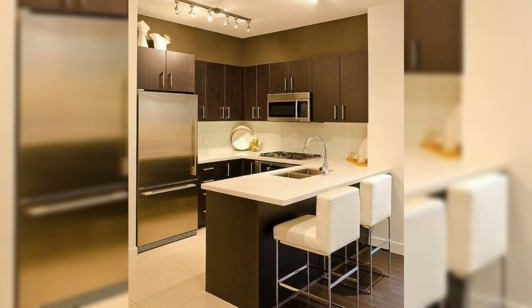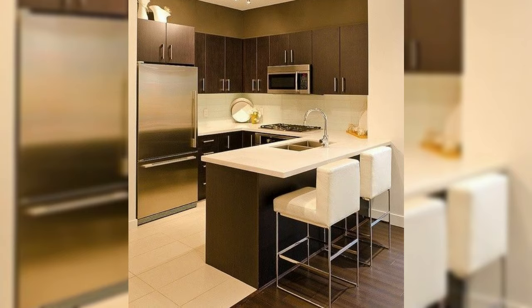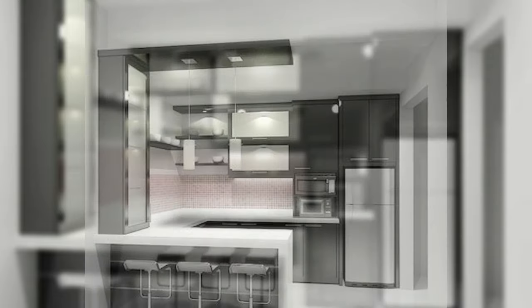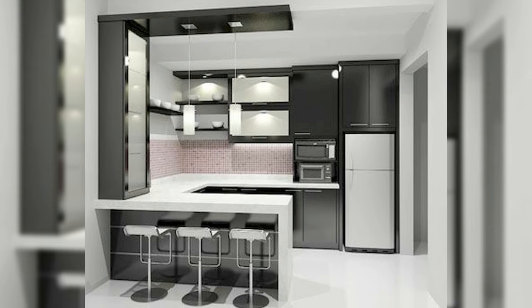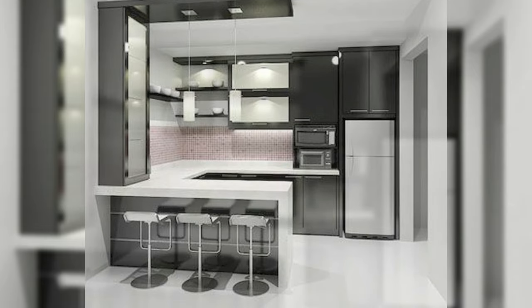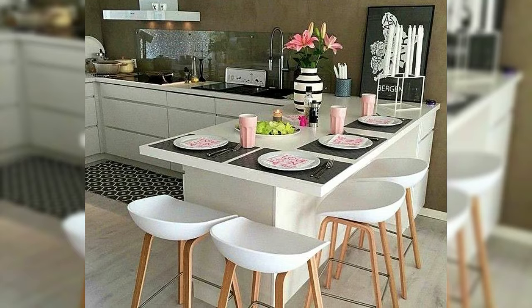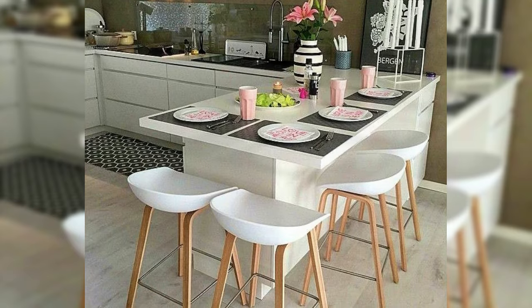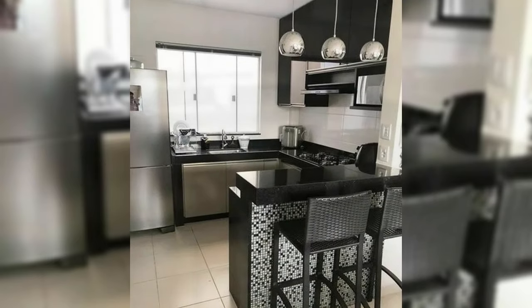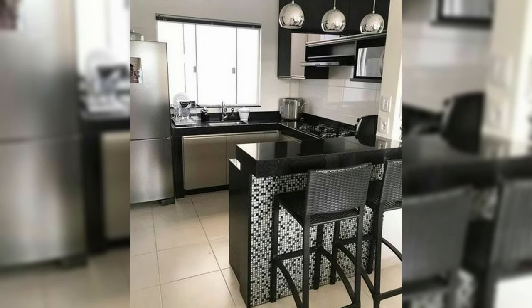Breakfast bar height options. Generally, there are three standard height options for breakfast bar counters: 30 inches, 36 inches, and 42 inches above the floor. Within these parameters, the counter height is often staggered so that the work area is either higher or lower than the portion intended for eating, depending on the individual application.